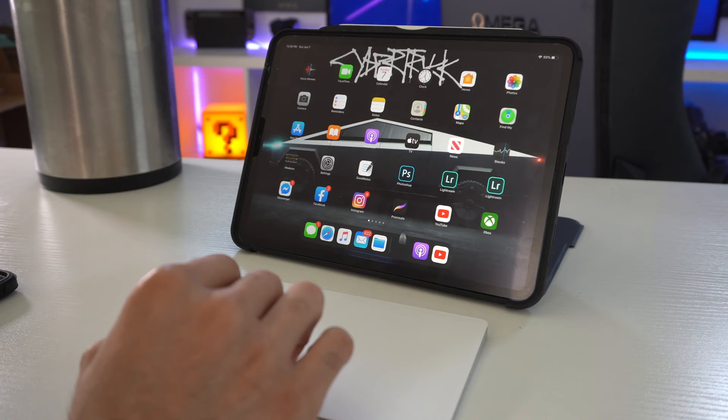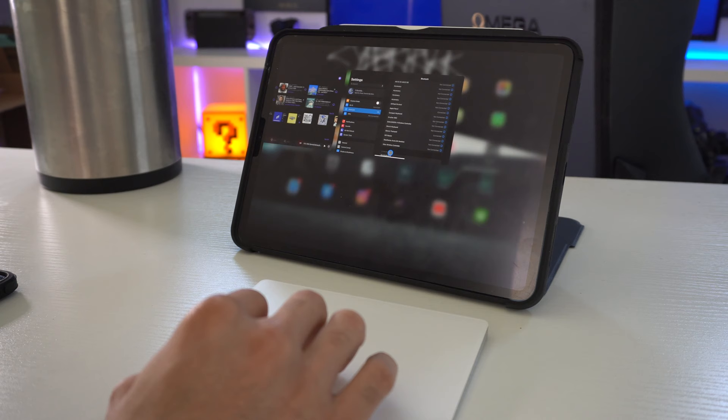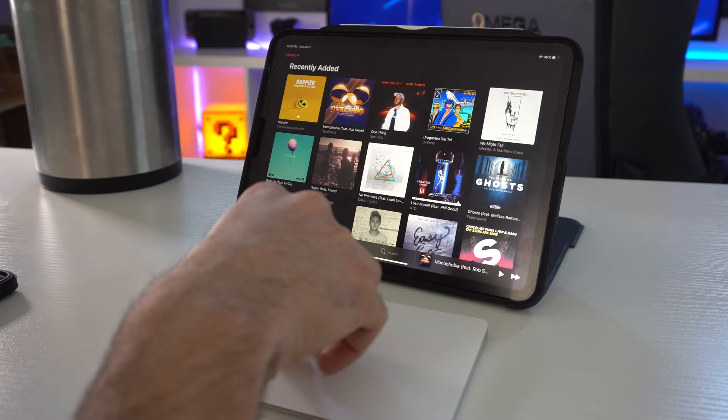To recap: bring the cursor down to the home indicator and slide down one more time — boom, home page. Highlighting the home indicator but holding it midway instead of releasing all the way up will quickly launch the multitask menu. Using three or four fingers but pinching outwards will also launch the multitask menu. Using three or four fingers but pinching in will quickly close it. Inside an application, using three or four fingers and pinching out will also close the app.